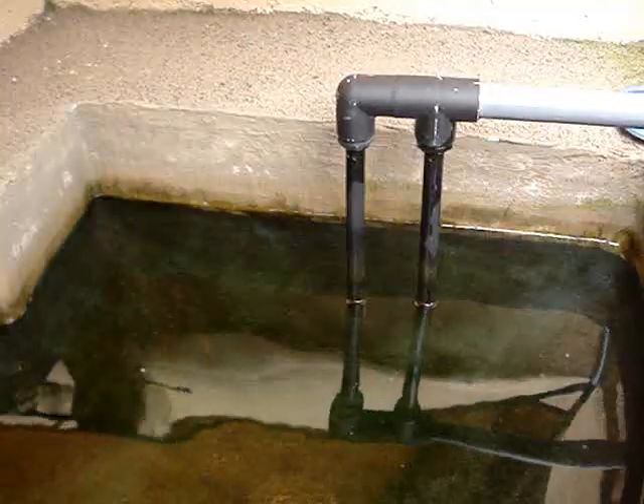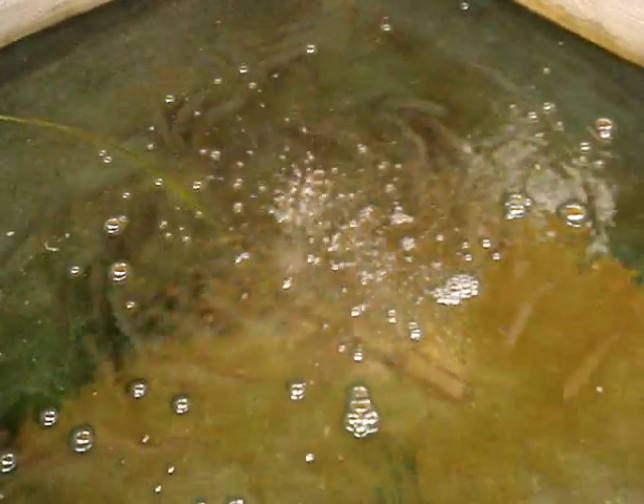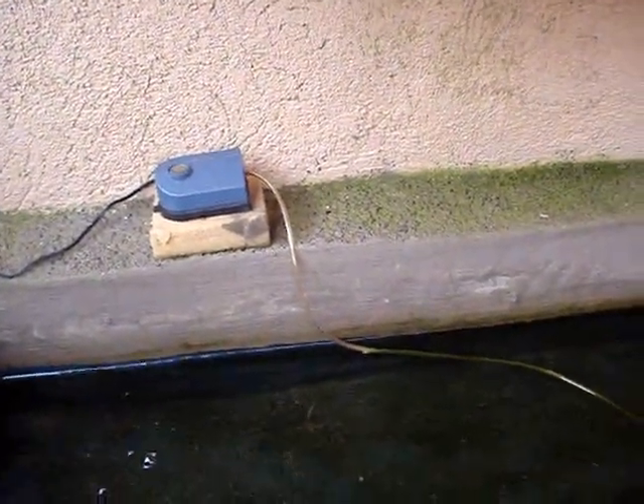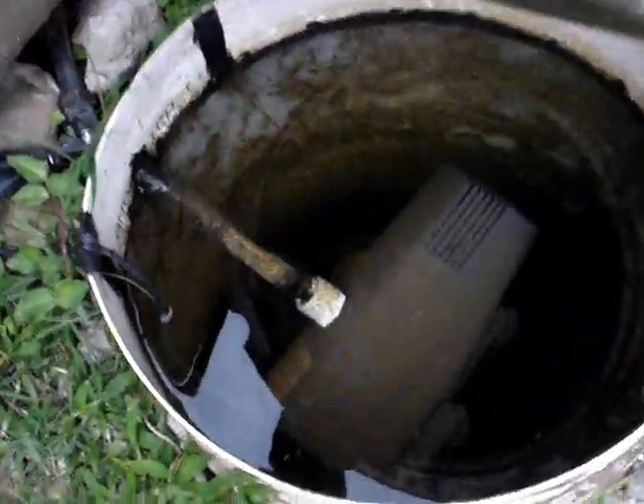For my big system, I have an air pump for the siphon pipes that runs 24 hours a day now that my fish are a little bigger. The actual water pump turns off at night.